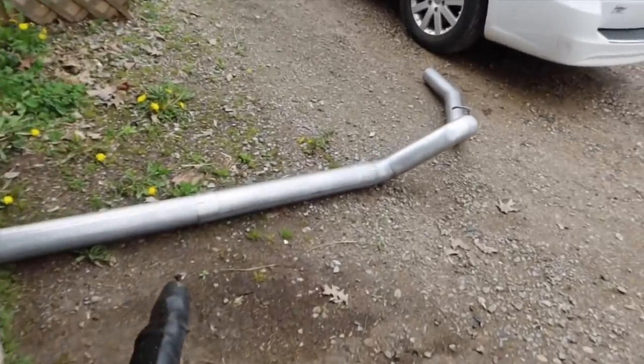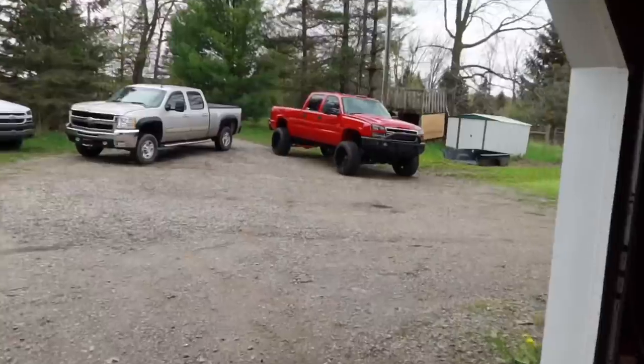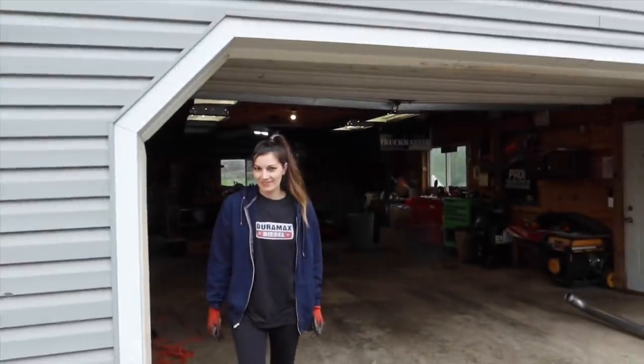I went ahead and plugged everything on. As you guys can see right here, that would be your muffler delete pipe — it's basically just a section where the muffler should be, but it's not. I think it's going to look great and sound great. So without further ado, let's go ahead and get this on.